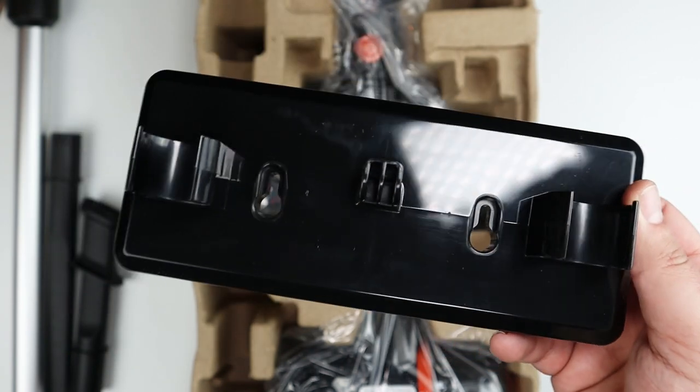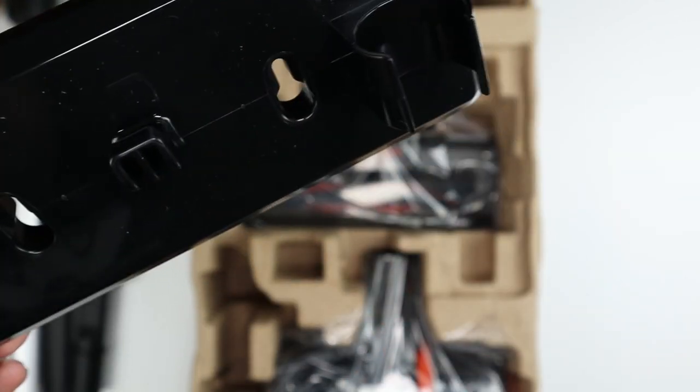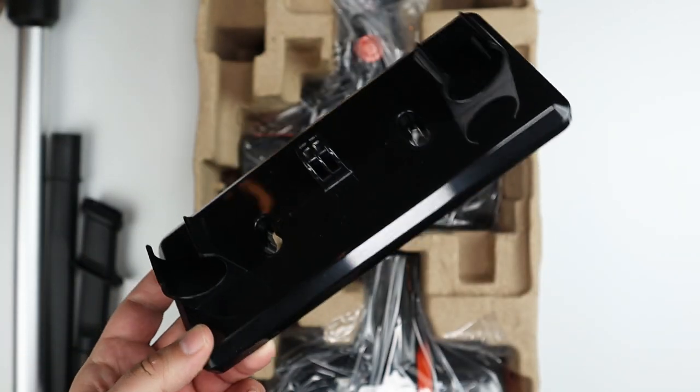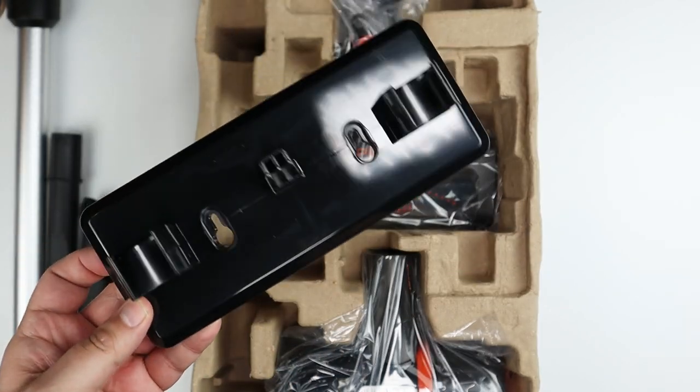This is a wall mount that you can use to store the crevice tools or other pieces. I'm probably not going to mount it on the wall, but it is an option if you're looking to store everything somewhere.